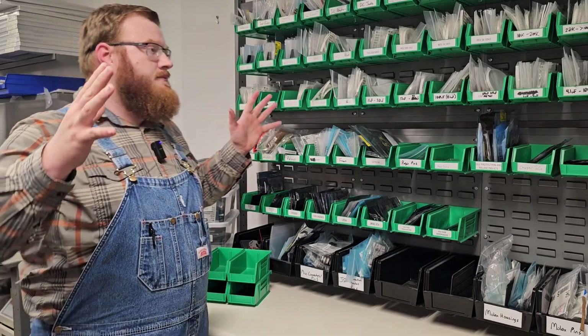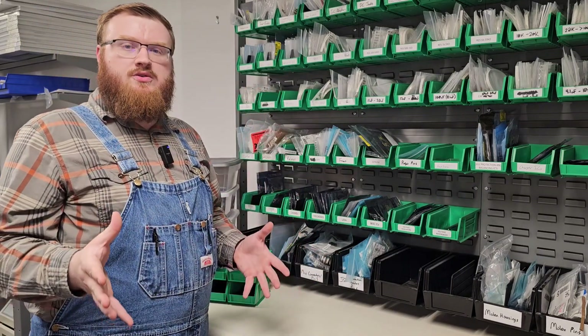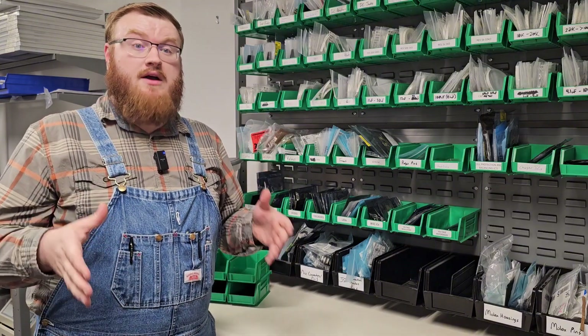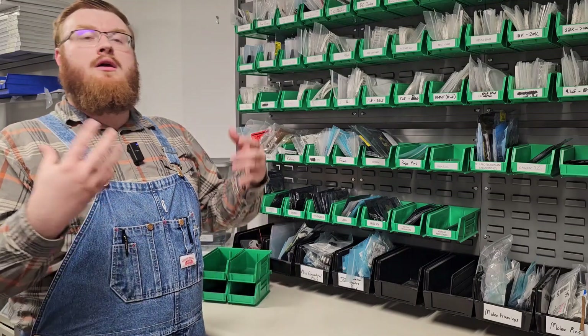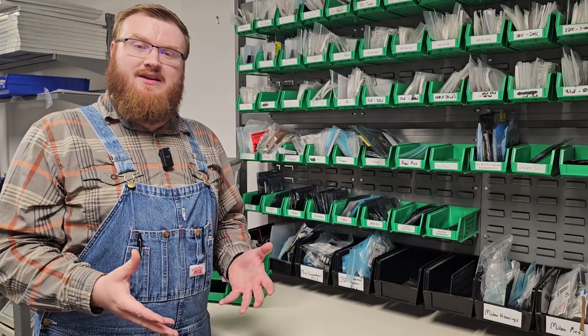I want to encourage everyone — I really enjoy this method of storage and I want to encourage you to do it yourself as well. If you like this video, I would invite you to actually like the video, share it, subscribe, do all those kinds of things. It certainly does help the channel. Thank you for watching and I will see everyone in the next video.